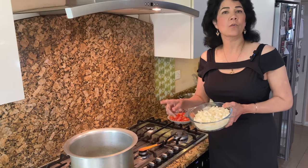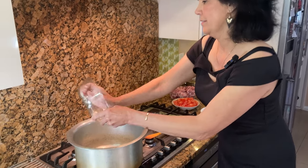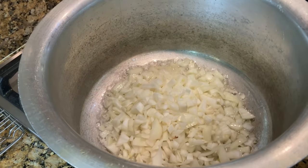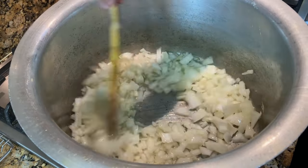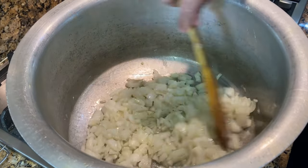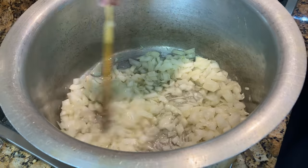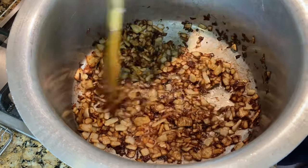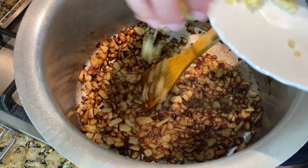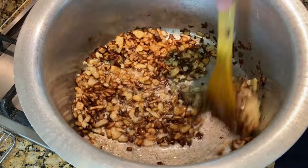So the first thing: as soon as the oil gets hot, put all the onions in. You need a nice big pot for this — there's lots going on. Fry the onions on full flame till they get nice and brown. Now that the onions are brown, add the ginger — the chopped ginger — and fry that with the onions.